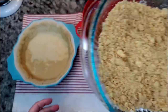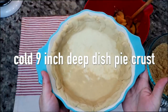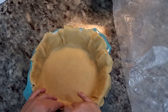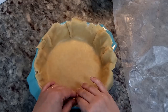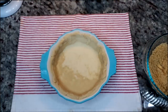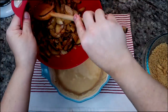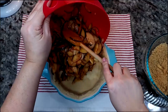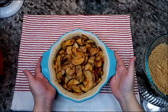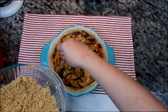I'm preheating my oven to 375 degrees Fahrenheit and I will be using a 9 inch deep dish pie crust. I actually purchased this from the store, thawed it, and rolled it out again to fit into my baking dish. I'm going to add my filling to an unbaked pie shell.